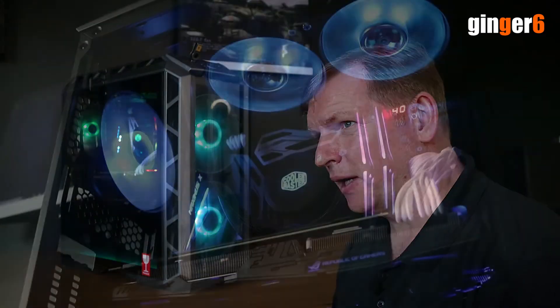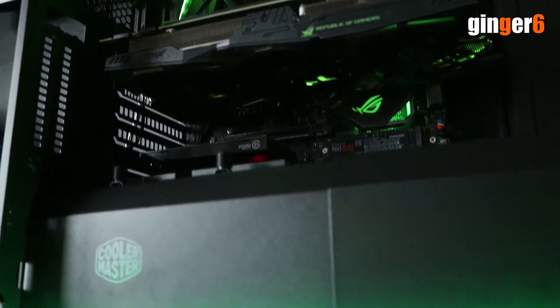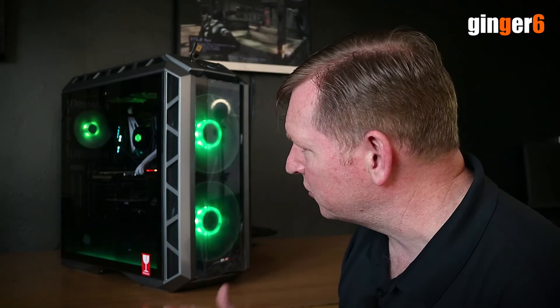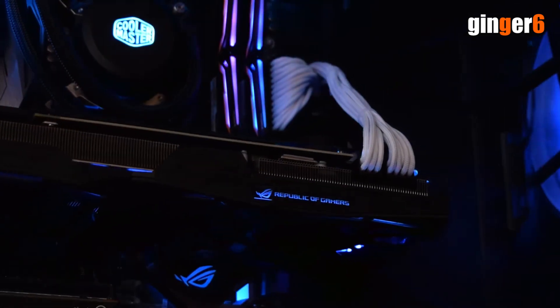The motherboard he chose wasn't going to be suitable to get a completely synced RGB experience. So we first went to see if there were any options on a micro ATX level. The only ones we could find, you had to drop back a chipset, which he really didn't want to do. When you're looking at this level of system, dropping back from a Z370 to a B360 — no. This level of system, with everything he's got in there, really needed to be a Z370 system. That kind of made his and our mind up that we've got to go ATX.